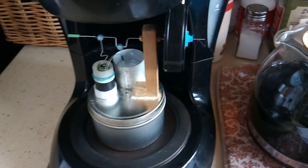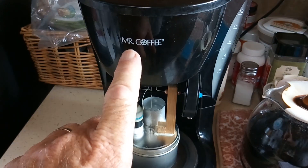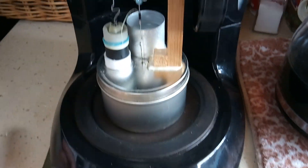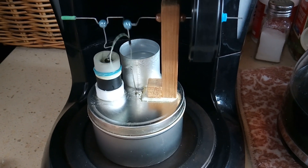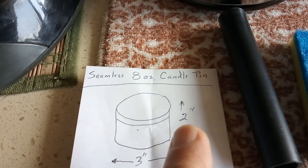For a long time I wanted to make a Stirling engine that would run off my coffee maker. This is a Mr. Coffee coffee maker. And there it is — this little dollar store tin that is a seamless 8-ounce candle tin.